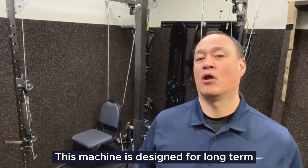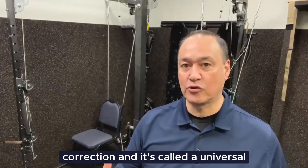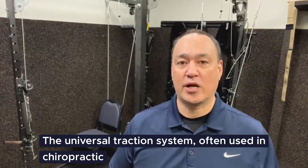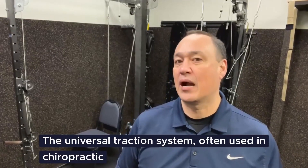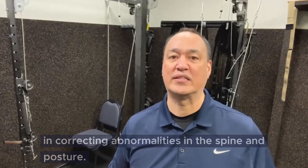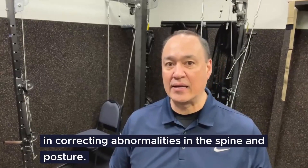This machine is designed for long-term correction and is called a universal traction system, or UTS for short. The universal traction system, often used in chiropractic biophysics, is a specialized device designed to aid in correcting abnormalities in the spine and posture.